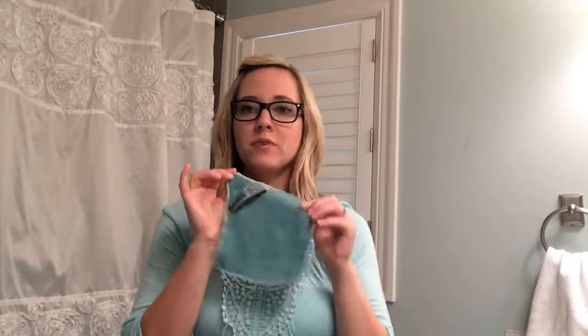Hi everybody, it's Nikki, your Norwex independent sales consultant. Today we are going to be doing a comparison with the Norwex Envirocloth — I've got my little travel size here just because that's what was handy — and a name brand leading disinfecting wipe.